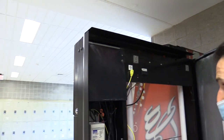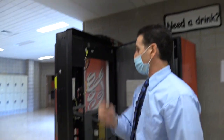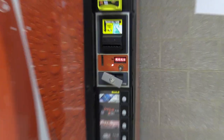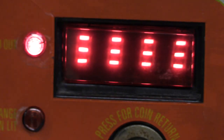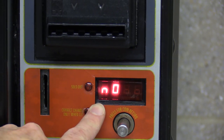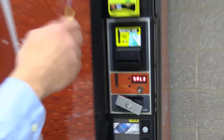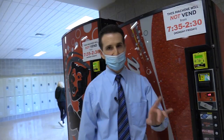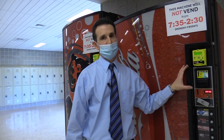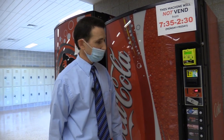We can power the machine back up and then go into the programming to tell it what to do when we activate the switch. It's booting back up and going through its control sequence. After the boot cycle finishes, it's still saying 'no sale till 2:30.' Even if I activate the switch right now, it won't do anything because you have to go into the override menu and tell it what to do when the switch is turned on or off.